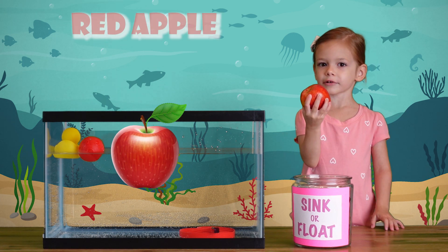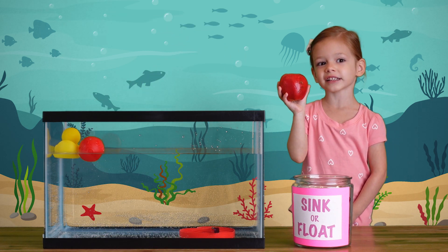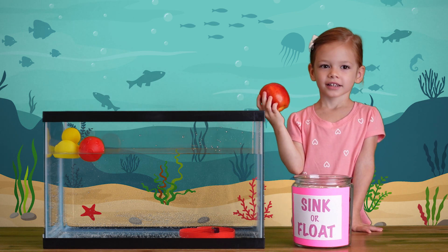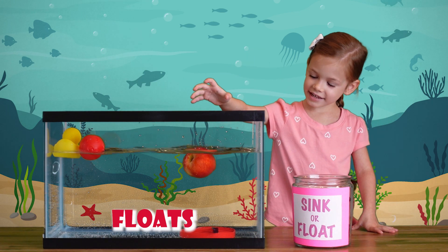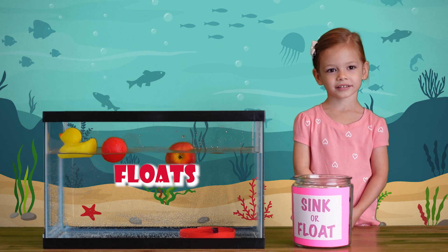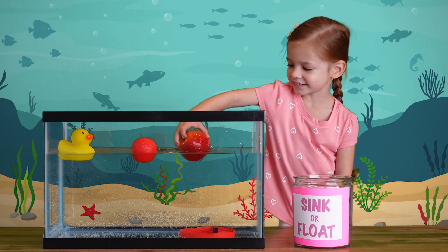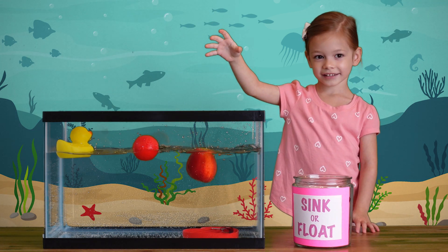An apple! A red apple! Whoa! It's really tasty and good for you! Let's see what happens if we put it in the water. It floats a little bit! It bounces back! Let's try again — the apple bounces!